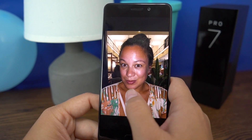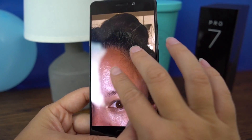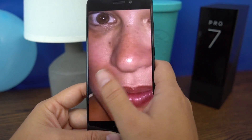This front-facing camera actually has a 60-megapixel shooter with an f/2.0 aperture. In general, I think the skin detail on these photos is actually quite good. Zooming in, this is a really nice photo with lots of detail in the hair — you can see that I need to do my eyebrows — but this is really impressive for a camera.